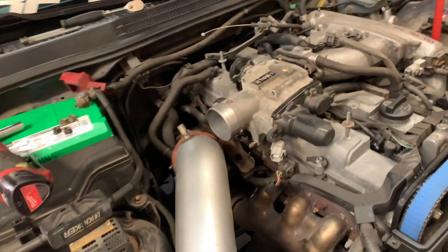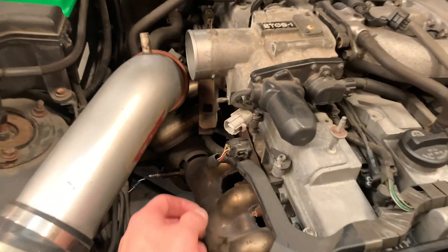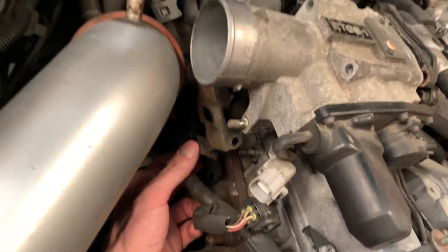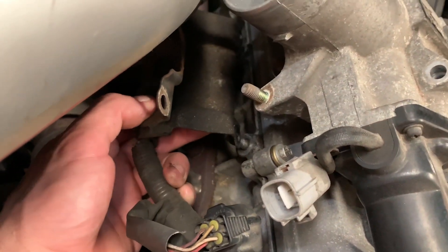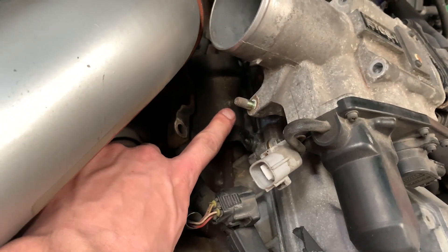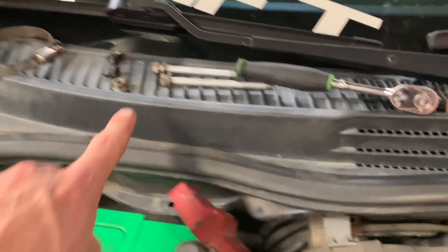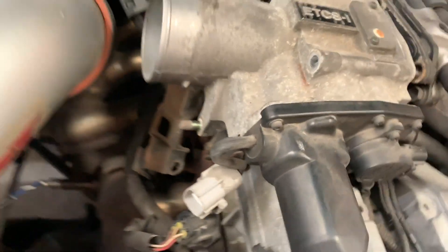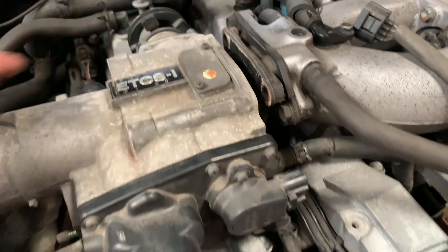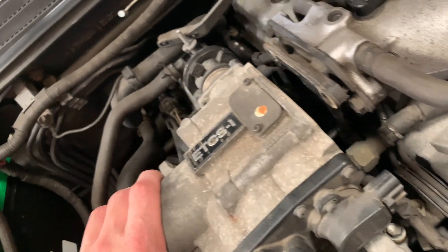Jumping into the throttle body over here — I am ahead of you guys, and I left my light down low, but this is pretty easy. You've got this little bracket that bolts up right there and to the bottom of the throttle body, bolt that little guy there. You also have these three fasteners — two screws and one nut. There's one that's kind of in the dark under there; that's going to hold the throttle body to this little plate right here.